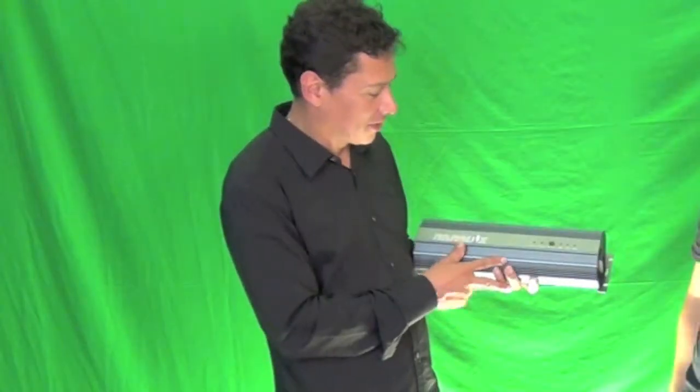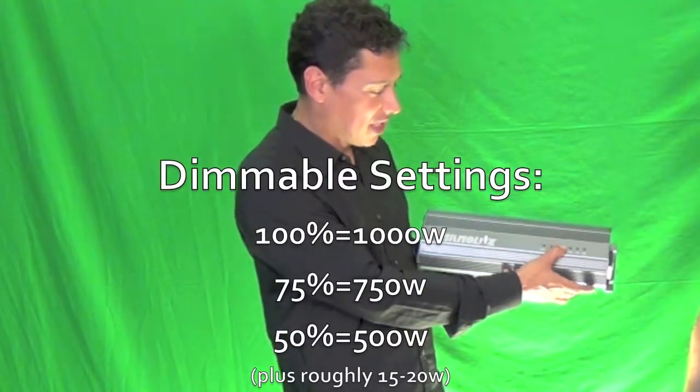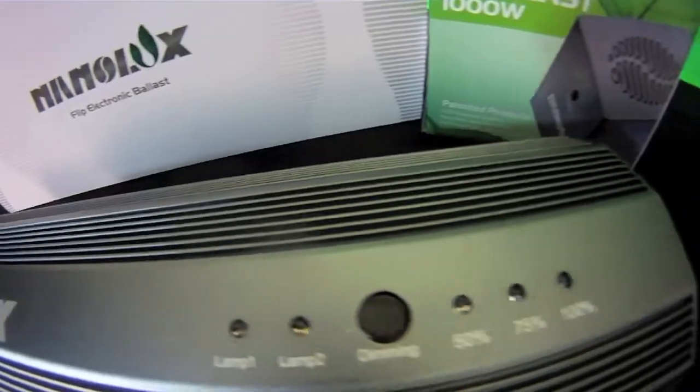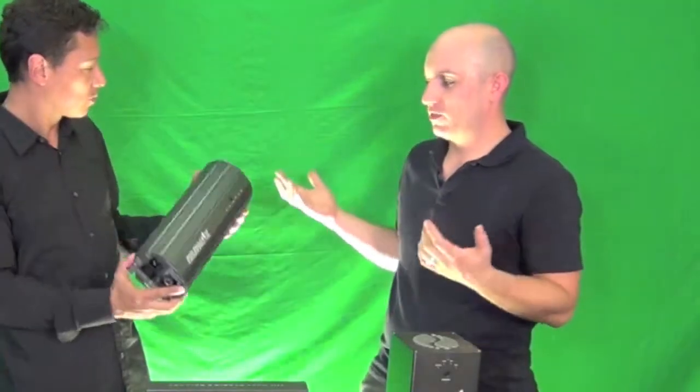One feature I like about this is it has the same flexibility and dimmability. It has two LED outputs that tell you which lamp is being powered, so you don't have to go into the tent or grow room to see which one is on — you'll know from here. This part lights up green, which is a nice touch. A customer at home might ask: how does the ballast know when to flip? That's an important aspect.